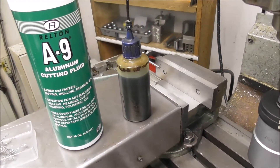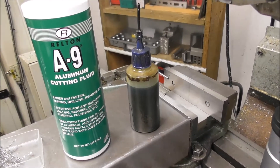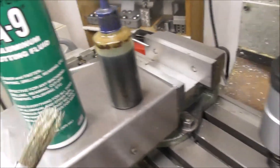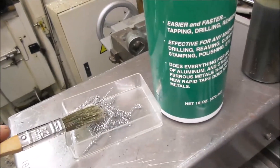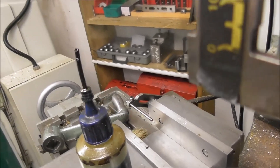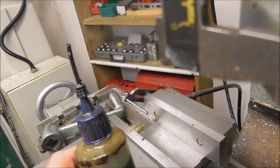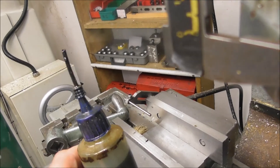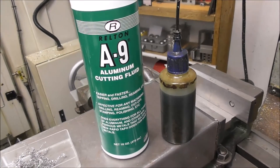For small threads it's really important to use a good quality tapping fluid. Here I'm using Relton A9 aluminum cutting fluid. You don't need much, and if you apply it on a brush you're also removing the chips at the same time. I decant it into little bottles with extended tubes — just a piece of wire with the copper core pulled out — which is really handy to apply it into difficult-to-reach places. A big bottle like that will last for hundreds of jobs.